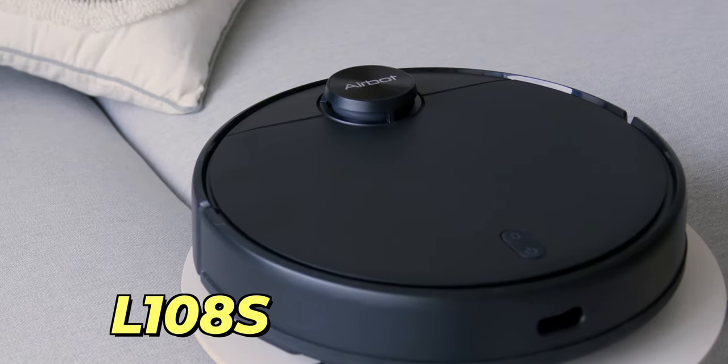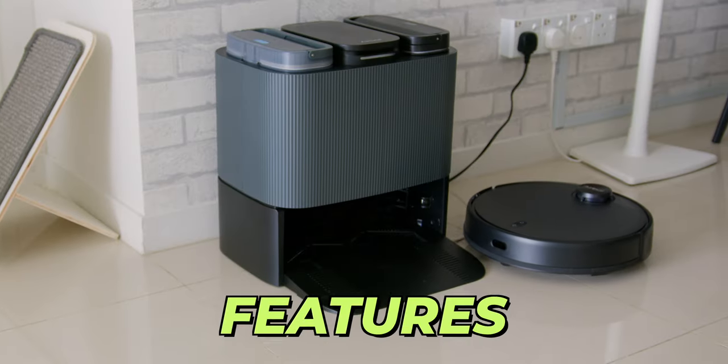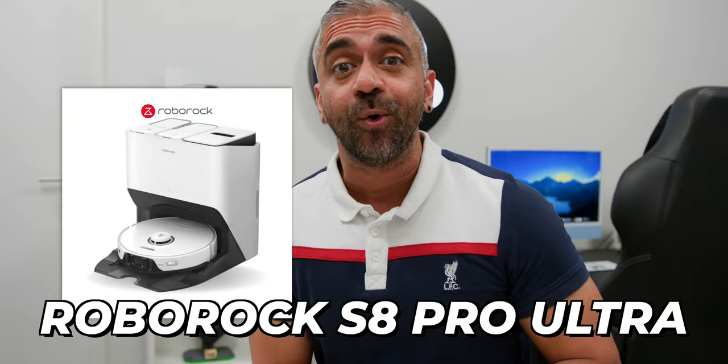This is the AirBot L108S Pro Ultra and it's probably the only robot vacuum that you should get in 2024, as it has many great features, a very premium look, performs exceptionally well, and best of all is more than half the price of its competitor, the Roborock S8 Pro Ultra. But is this really a Roborock killer?